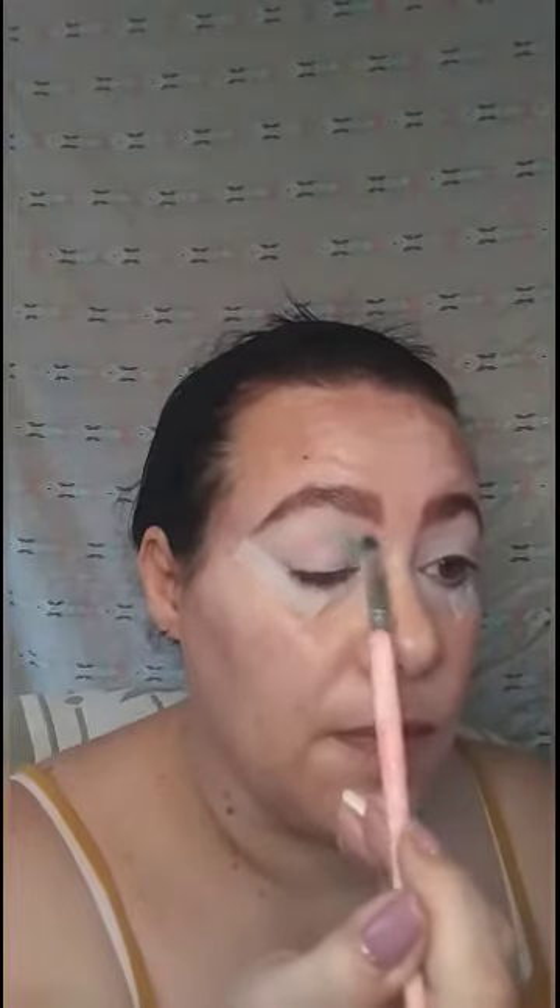With my tiny little beige brush I'm gonna start out by putting some Anaconda in the front part of my crease here and we'll see how they perform. I didn't pick up a whole lot on this first dip because I wasn't sure how these were gonna perform. I wanted to get going here — it's a bit darker than it appears on the pan, but we're gonna make it work.